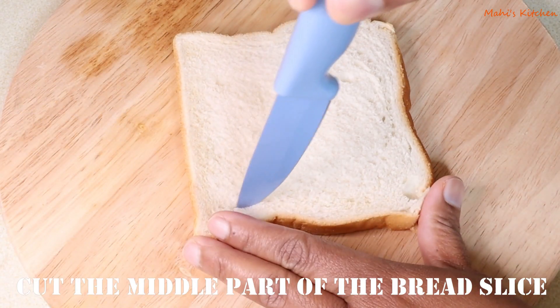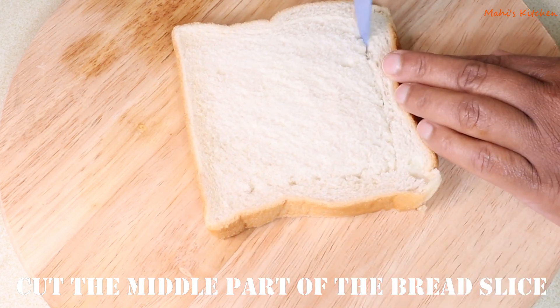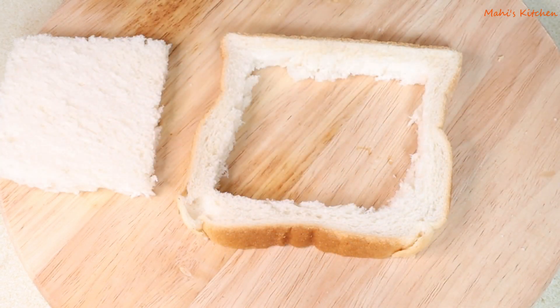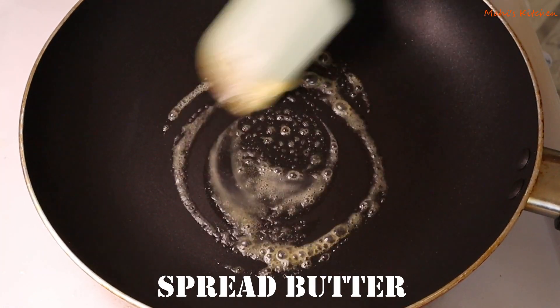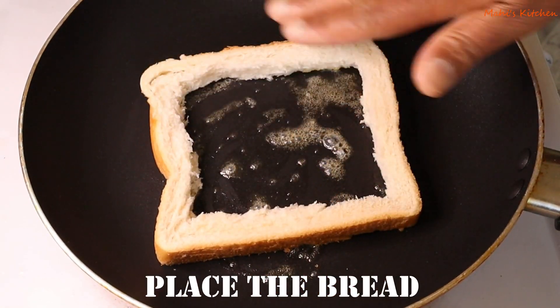My egg dum mixture is ready. Now I am setting it aside. I will slice the bread square-shaped. Now take a frying pan, add butter and place the bread on the pan. Put a ring-shaped piece of bread in the center.